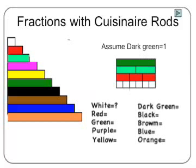For example, the purple rod would be the same length as two reds or four whites, so it would be two-thirds of the whole, or four-sixths. The yellow rod would be as long as five of the whites, and therefore would represent five-sixths.